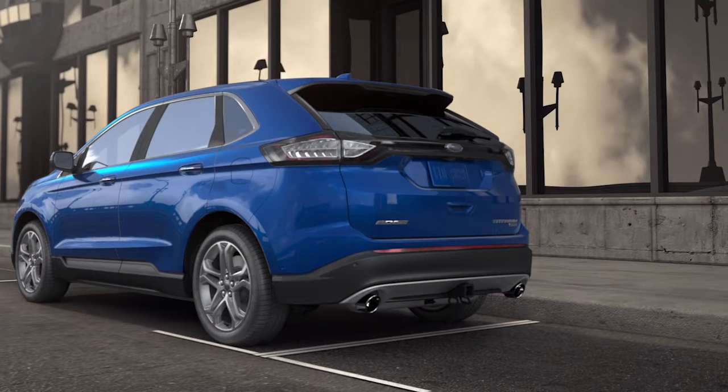One more thing — if your vehicle is equipped with an available trailer tow package, to open or close the liftgate, just kick under the bumper to the left or right of the tow hitch.